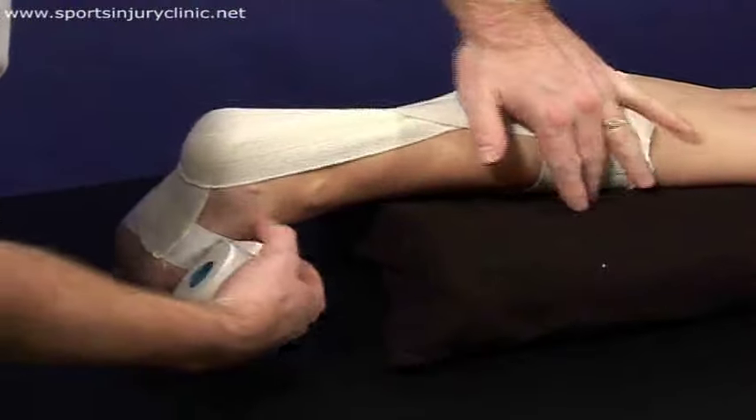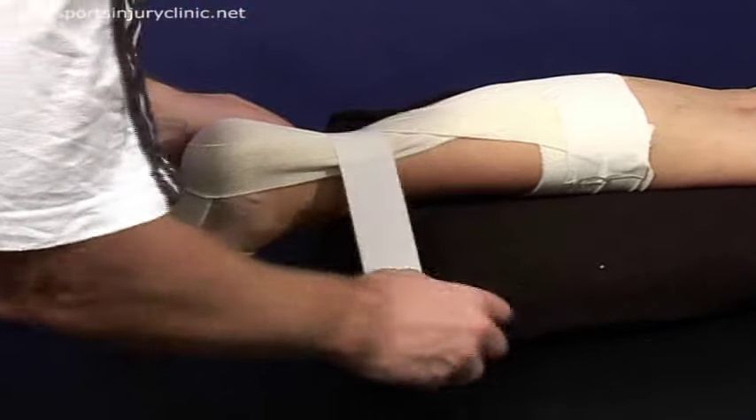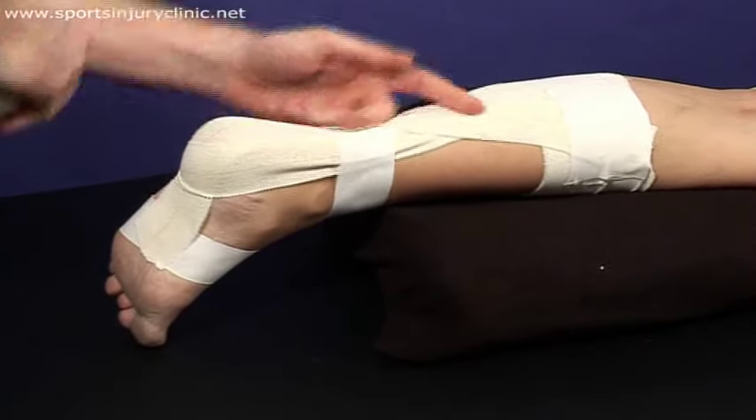Finally, apply a strip of non-stretched zinc oxide tape over the anchors again to fasten the ends. A third strip can also be wrapped just above the ankle as shown to secure the vertical strips.